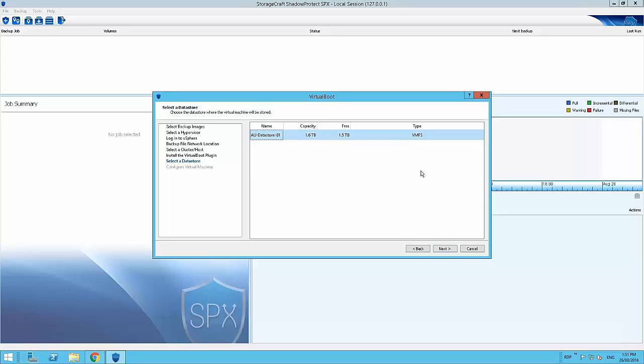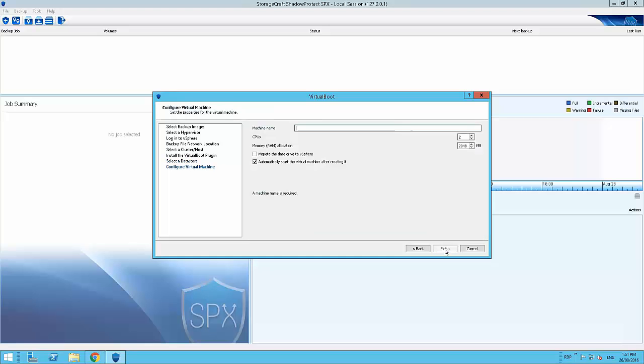I'll select the one datastore I have running and click next. Now I need to give it a name — let's call this 'YouTube Demo 1'. I'll give it two cores and 4096 megabytes of RAM. There's also an option to migrate the data drive to vSphere, which enables the virtual boot to become permanent. Previous versions with VirtualBox and Hyper-V created only temporary VMs requiring a secondary migration. I'm going to leave that unticked but enable automatic start after creation, then click Finish.